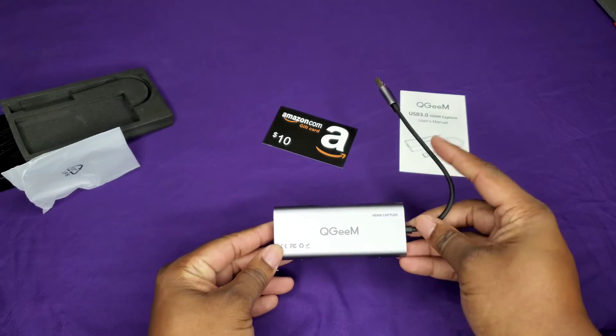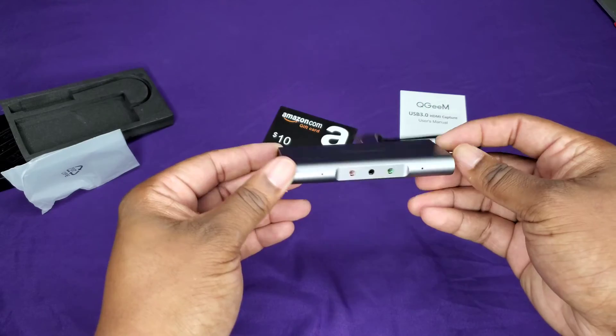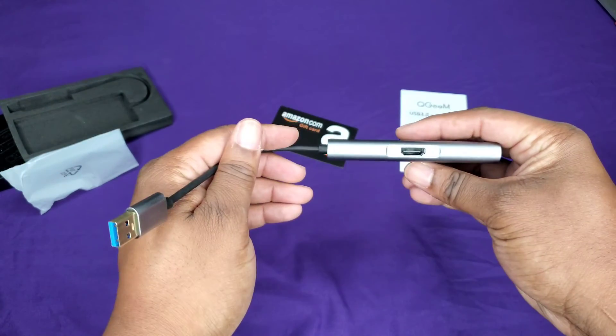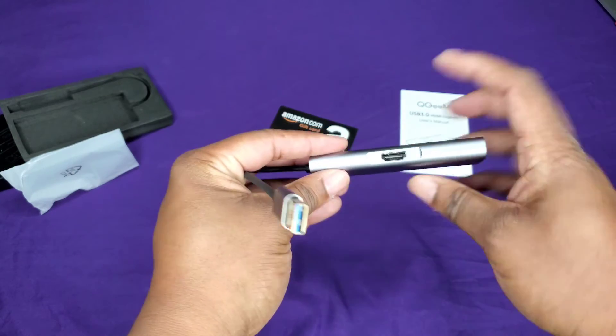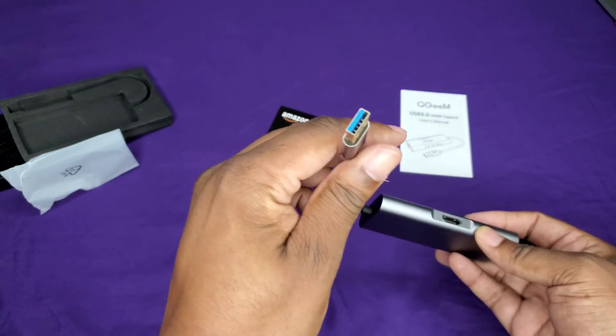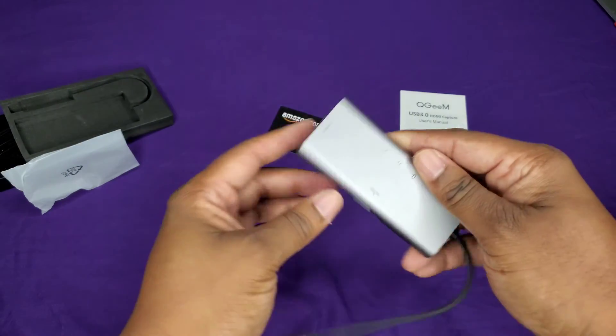So this is what you get. The device right here. It's got the audio ports, HDMI pass-through, another HDMI — so I'm assuming this is in, this is out, and then this goes to your PC to capture the information.